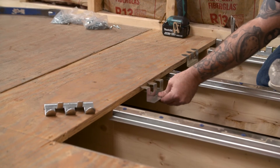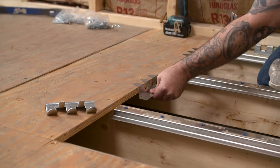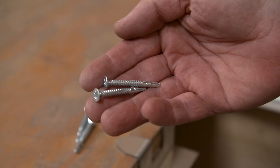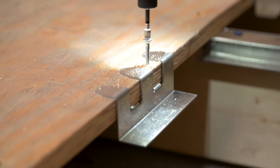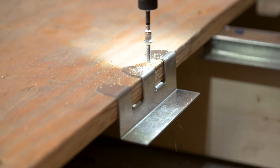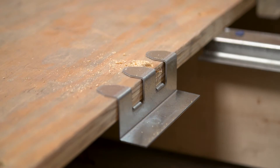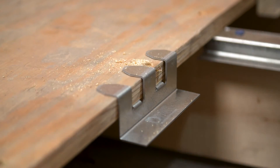The C brackets will also be installed at the entry where the plywood meets the recessed area. Secure the bracket with the smaller self-tapping screws in the two lower tab positions by driving the screws down through the plywood into the tabs. Repeat this process for the remaining brackets needed.